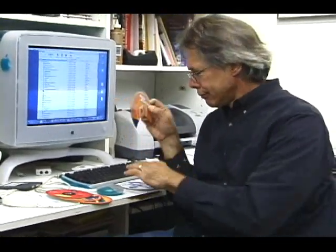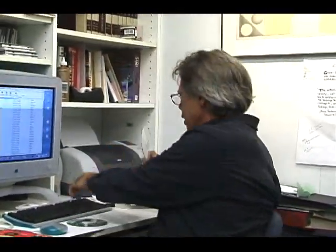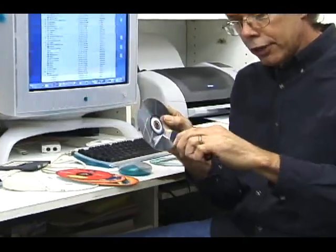They're good for pie charts. 60% of us hate CD-ROMs. Sometimes people like to mark on them — I like to mark on this side. My favorite characters.